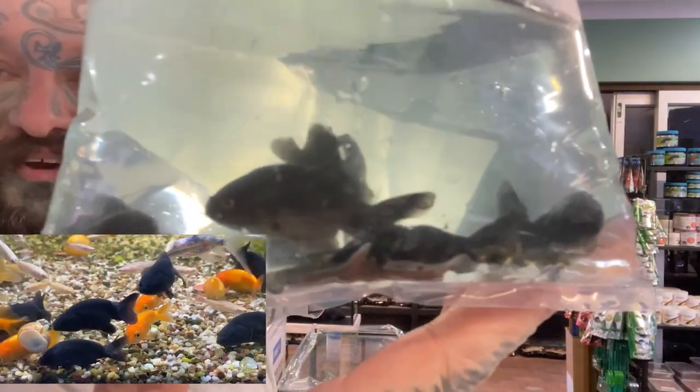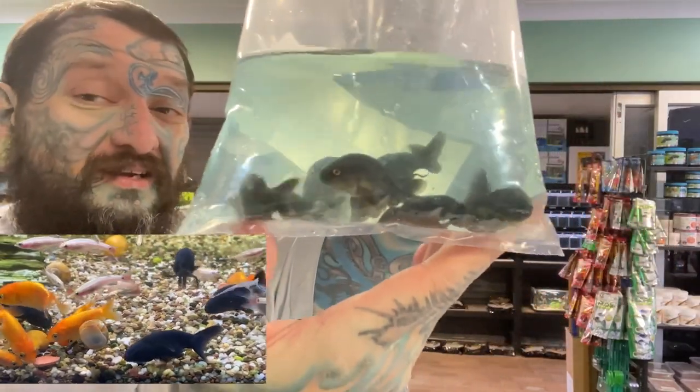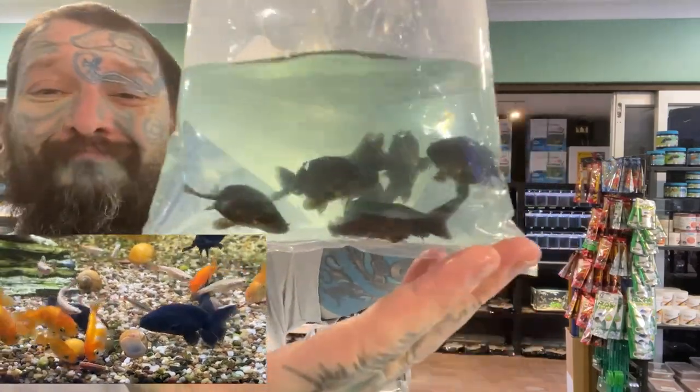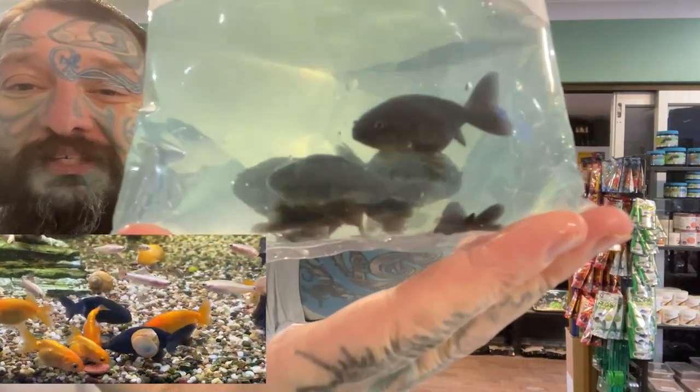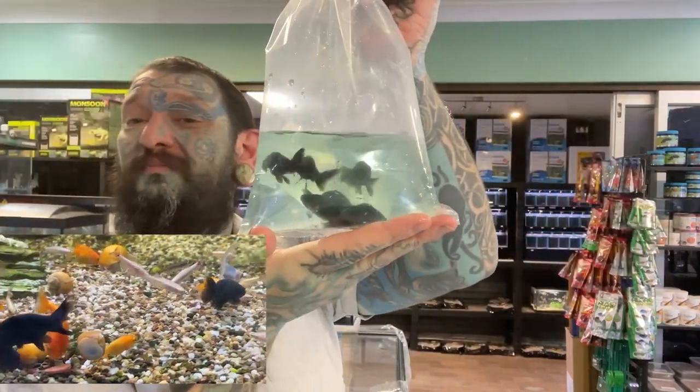These are black ranchus. They get the bubbly head like an oranda — if you've never seen that, they get a bubbly head. Very cute, little wiggly tails, little wiggly bodies. I only got a few to see what they're like — they don't look too bad. So we have black ranchus as well.